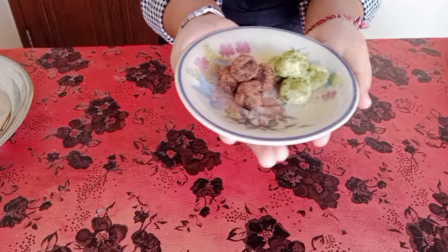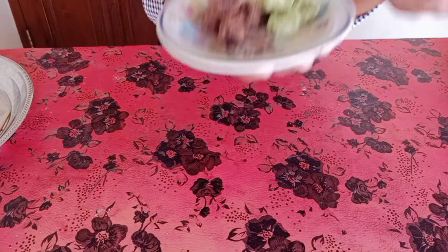So here is the chocolate mochi and green tea mochi, ready for you.